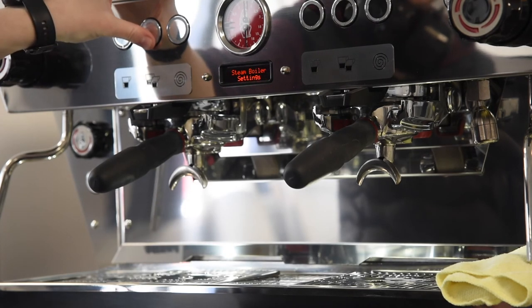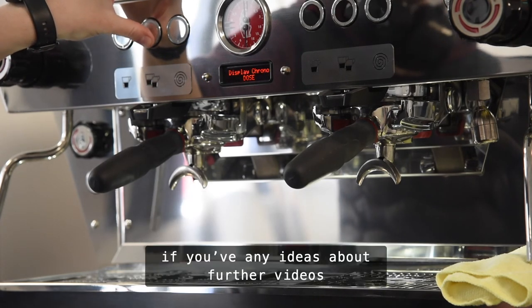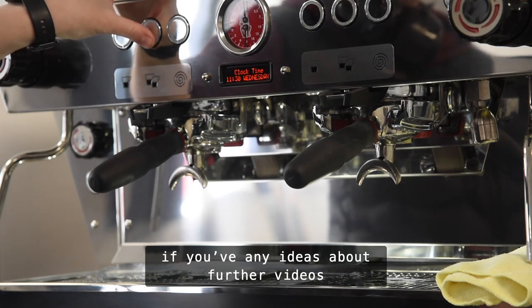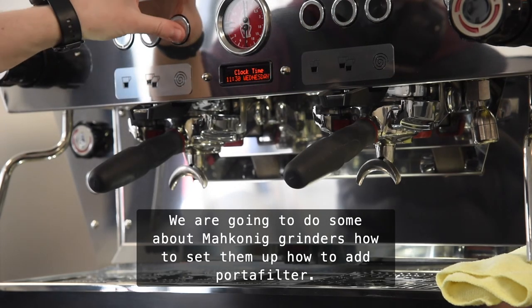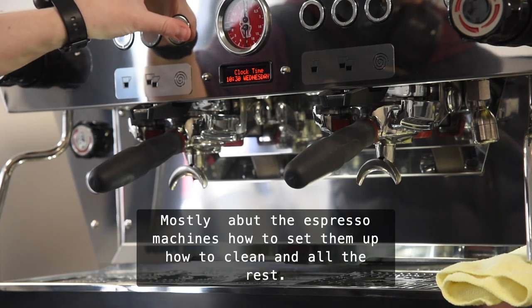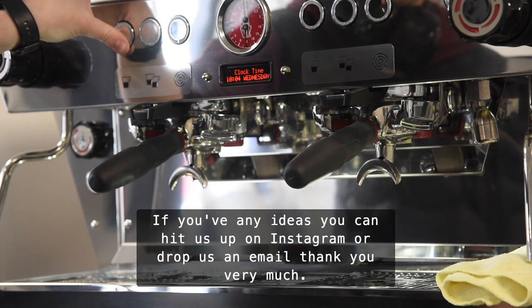So this is just the first of our intro videos — a really simple one just to make sure everything is working and everything's okay. If you have any ideas for further videos, we're going to do some across the Malconic grinders — how to set them up, how to add your portafilters. But mostly on the espresso machine and how to set it up, how to clean it, and all the rest. If you have any ideas you can hit us up on Instagram or drop us an email. Thank you very much.